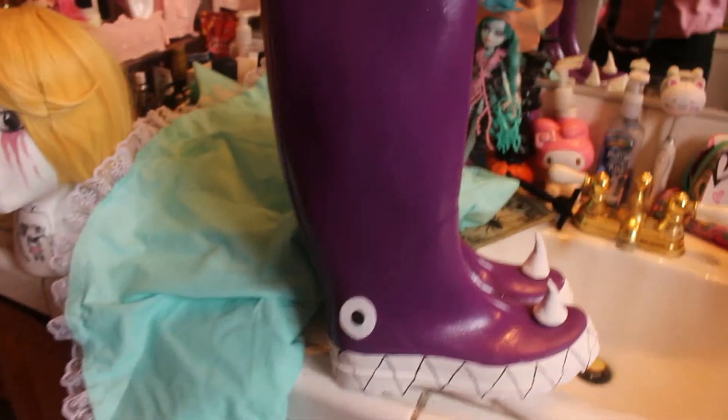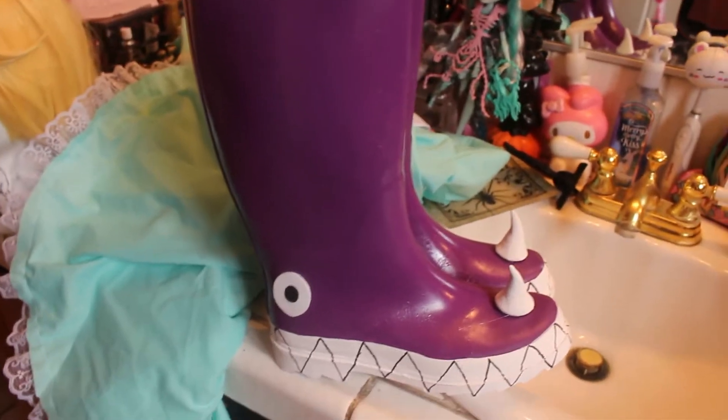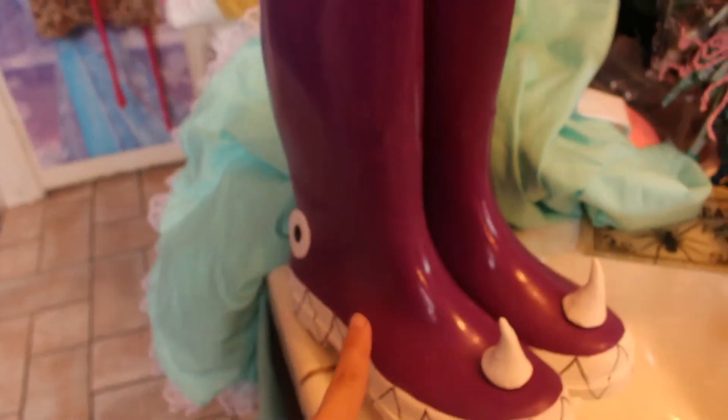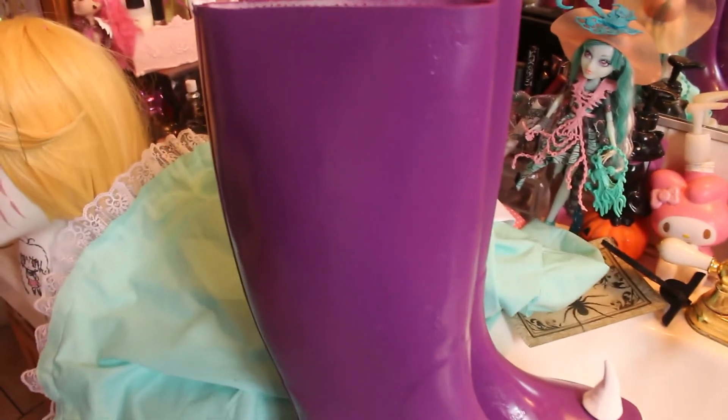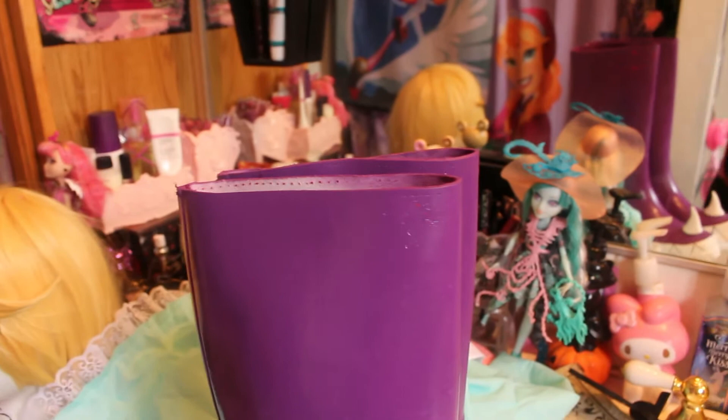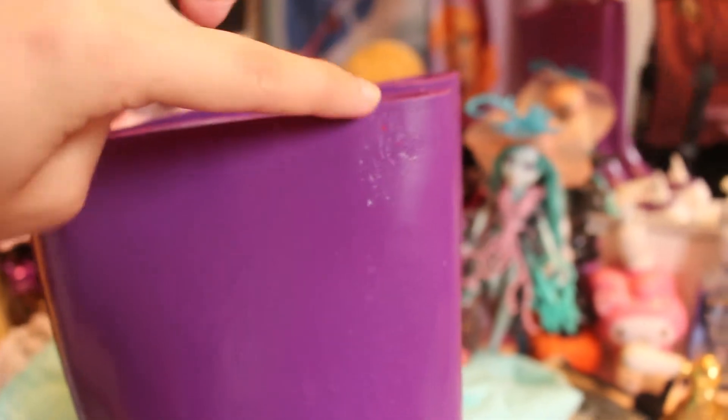First of all, I'm gonna show you guys the boots. I'm actually super happy with these boots, but there is a big problem. I wanted to use rain boots because I think Star's boots look like rain boots. These were red when I bought them — I got them at Goodwill for like four bucks. I bought spray paint that said it was for plastic so it'd stick well, and it's not sticking well.